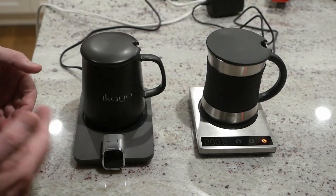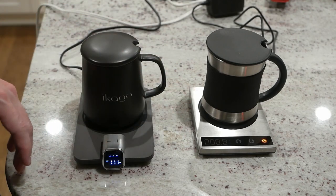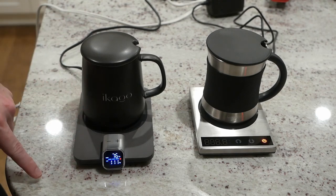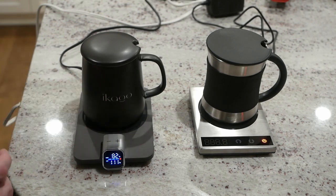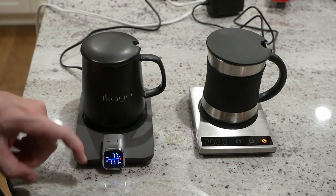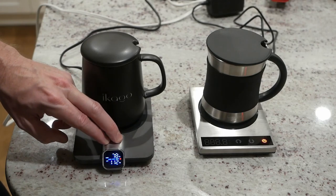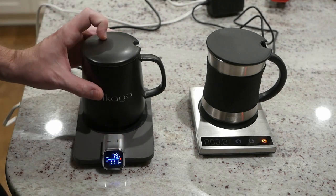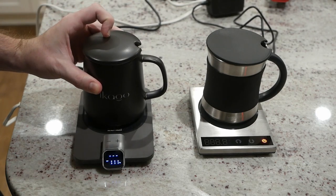Over here on the Ecago we do have a few options. First of all, turning it on, the first thing we'll notice is there is an infrared thermometer that does a couple things — it both gives us the external temperature of the mug, currently sitting at 76, and put your hand in front of it, it bumps up to 92. We can also set the temperature in single degree increments and switch between Celsius and Fahrenheit by long pressing. Also when you pull the mug off it knows and turns off the heating — you can see the heating indicator went off. Pretty cool — great controls all around on the Ecago.